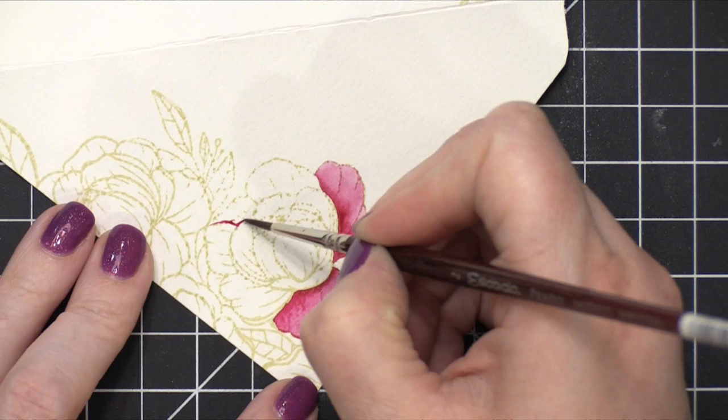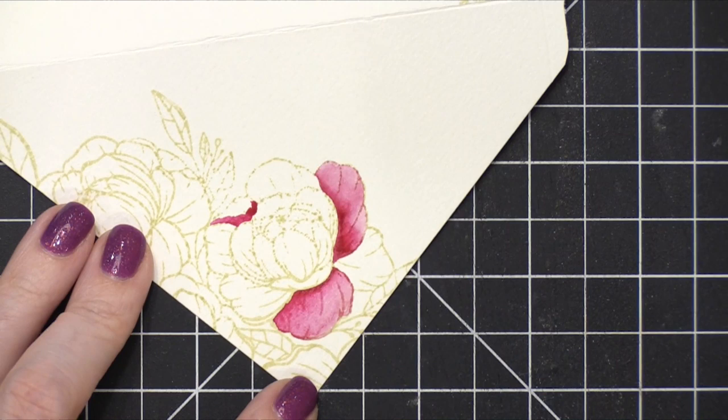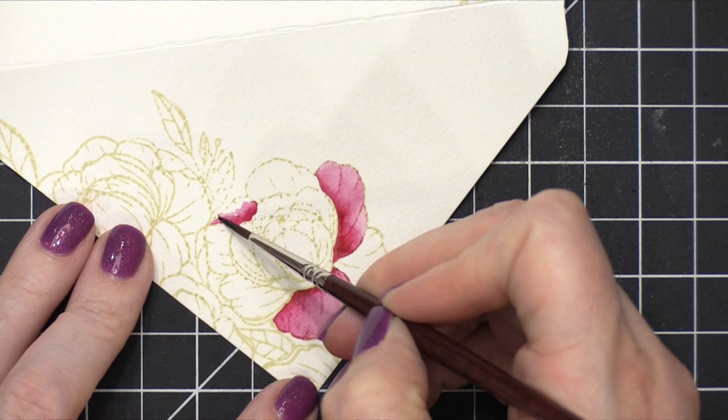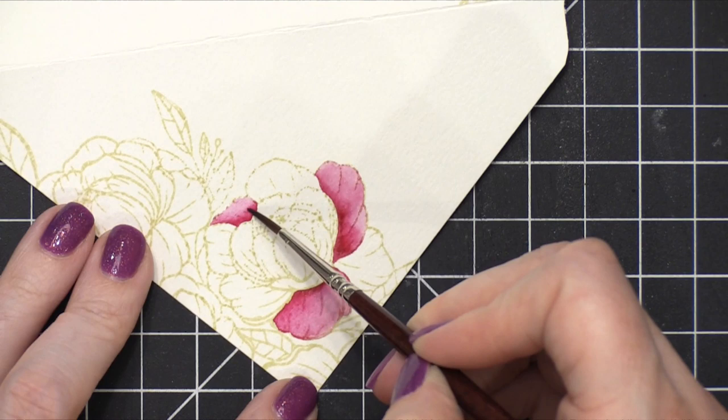So here we go. I'm going to put in that darkest area down near the bottom of the petal, and I'm just dabbing off a little bit of paint off my brush on a paper towel, kind of spreading this out. I'm dipping in water, dabbing on a paper towel, coming back in with a clean brush — and that's what's going to help me get a lighter shade. Dipping in water, dabbing off on a paper towel, and then sort of massaging that color all the way to the end of that petal shape.